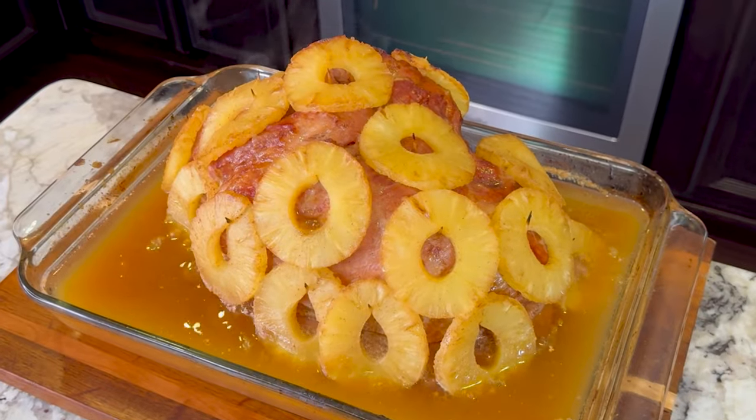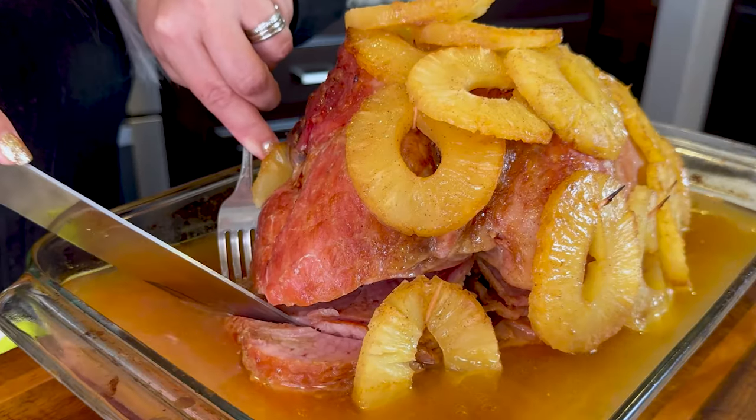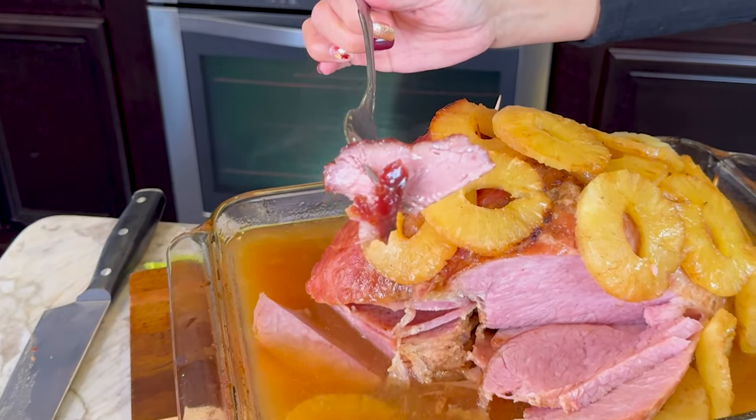For this Thanksgiving, you have to try this pineapple glazed ham. It's been a holiday tradition in our family for years. It's so easy to make, so let me show you guys how.